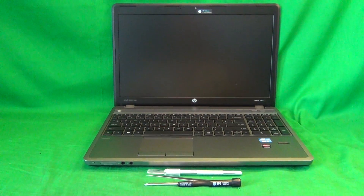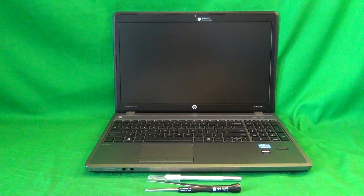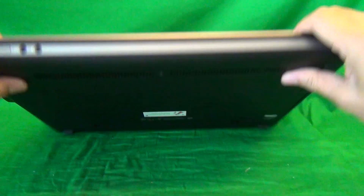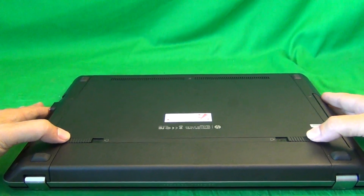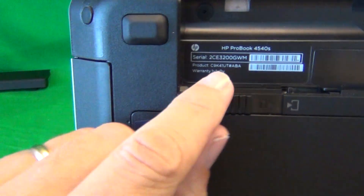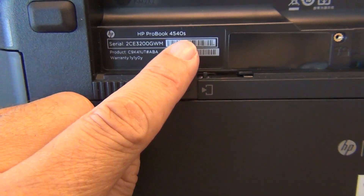Before we do anything with this laptop computer, or most other laptop computers, we need to remove all sources of power, and that includes the battery. So we'll do that first. In order to remove the battery, we'll close the laptop first, and on the bottom there will be two levers right above the battery. Slide both of those in, the battery will lift up, and we'll tilt it out and remove the battery. Also under the battery, we will see the part number listed for this laptop computer — HP ProBook 4540S.